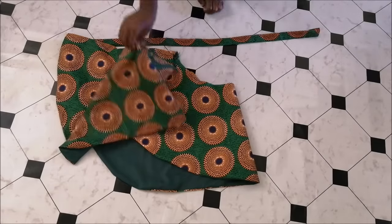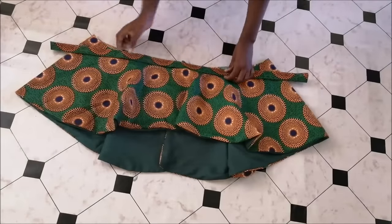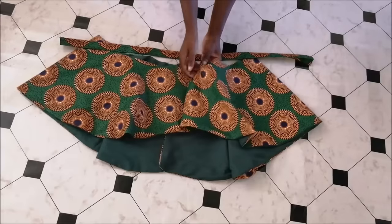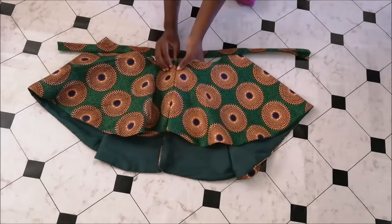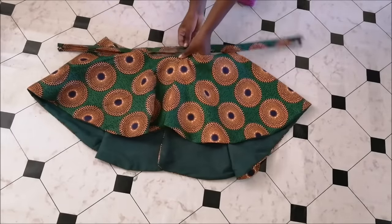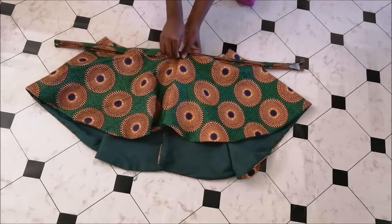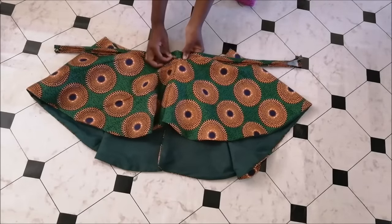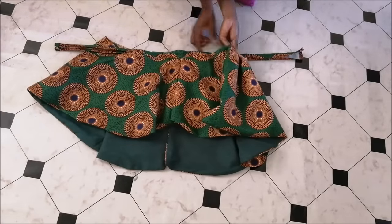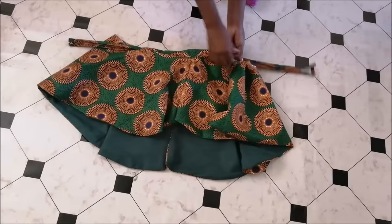I now went on to attach it to the rest of the peplum. I had three inverted pleats — one at the front center and two on the sides — and at the back I just put two knife pleats on both sides. I basically just tried to fold the pleats so that the peplum fits to the length of the waistband, which is 30 inches, to get that resulting length.